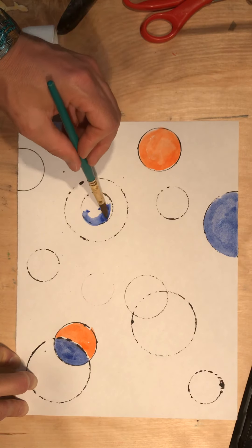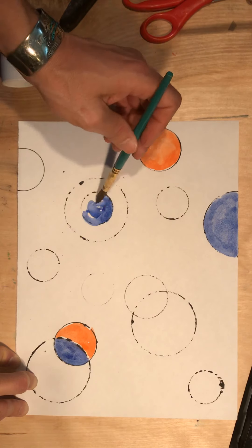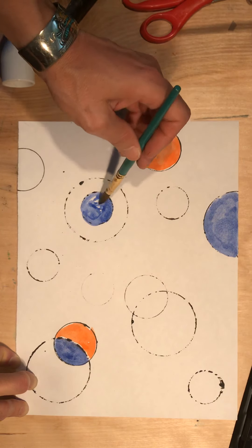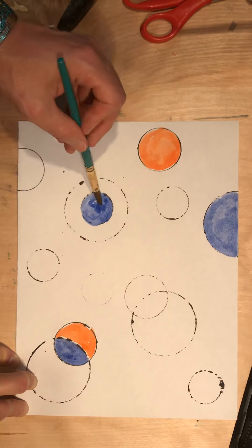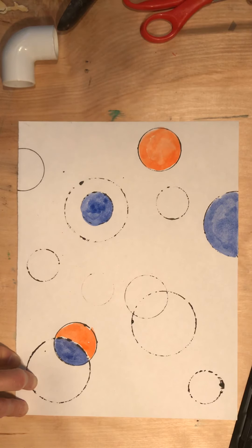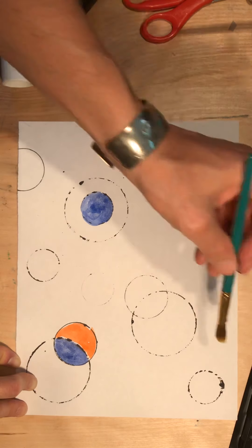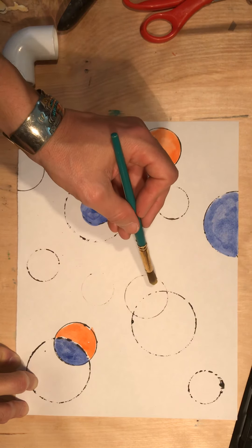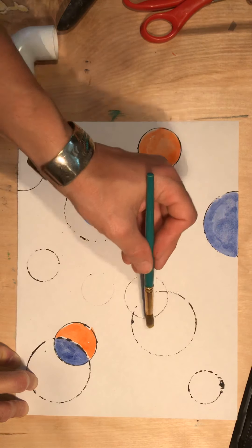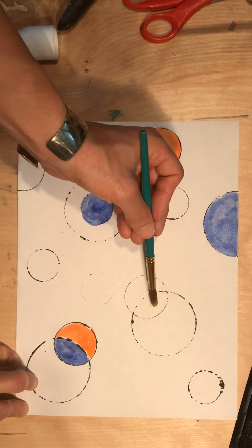I'm showing repetition because although I see a lot of circles on here, only one of these is actually a blue circle. Another one looks almost like a leaf shape or an oval, and then this one is a semicircle. So I used the same color, but I did not use it in exactly the same way. When one circle overlaps into another, it actually creates additional shapes. Even though I've got one circle here and one circle here — that's two circles — there are actually three shapes.